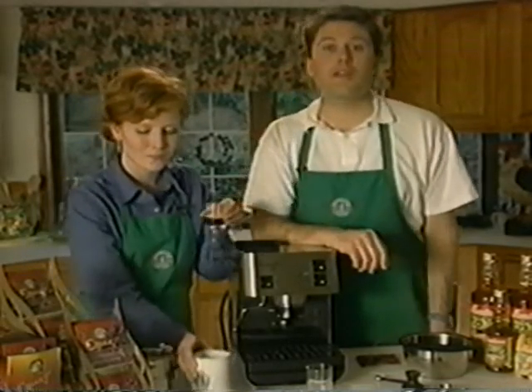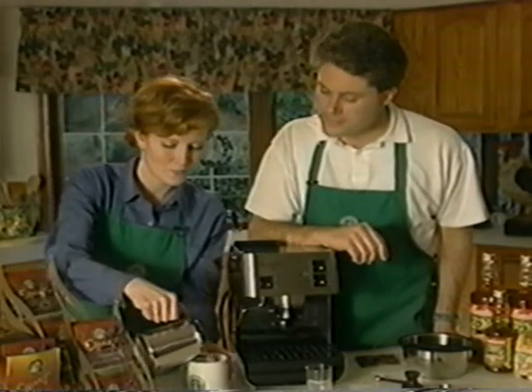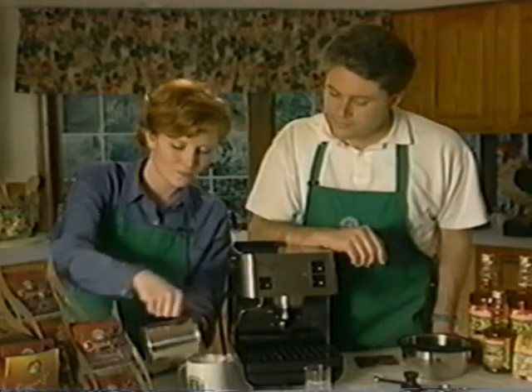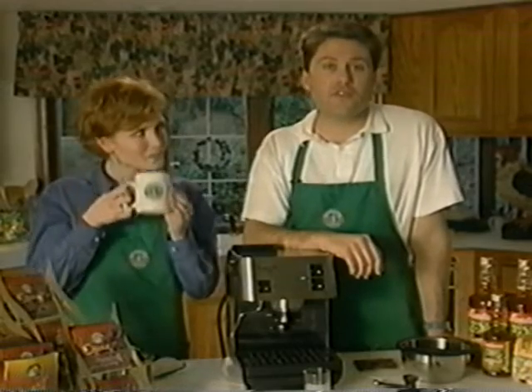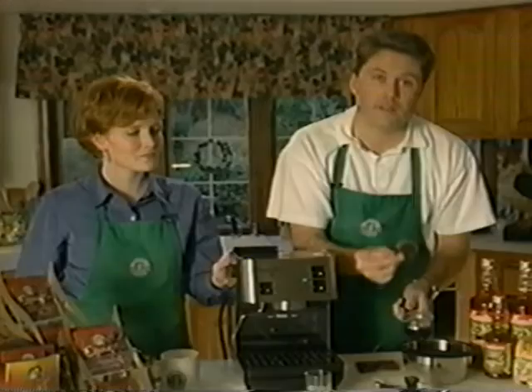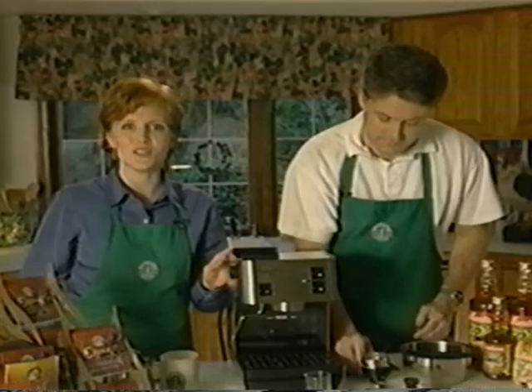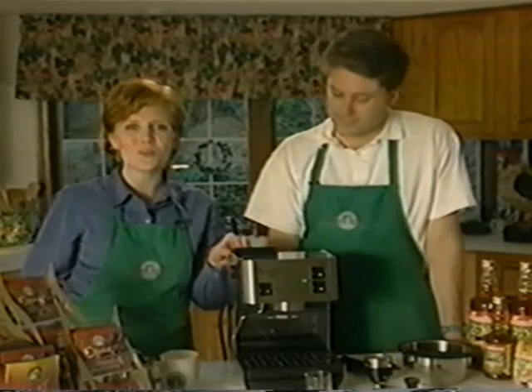Pour your shot of espresso into your mug and add warm milk with the foam on top. You have just created the perfect cafe latte, and now you can get right to enjoying your beverage because cleaning up after using the pods is so easy. Just remove the Raporto filter system from the machine and discard the pod — there's no mess. That's how easy it is to use the Starbucks Barista Home Espresso Machine with the revolutionary new Raporto filter system for both ground espresso and pods.